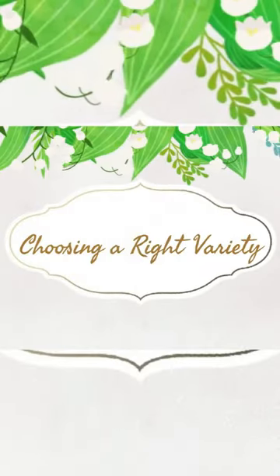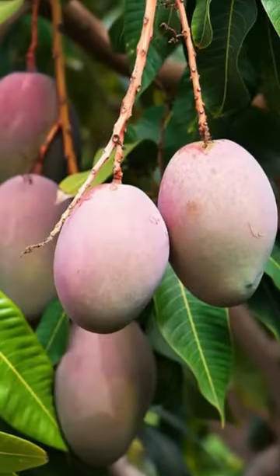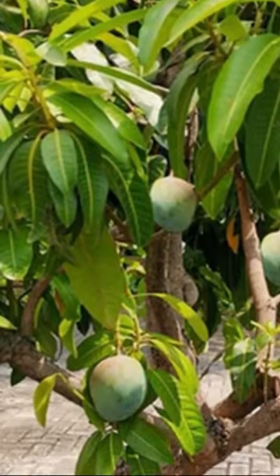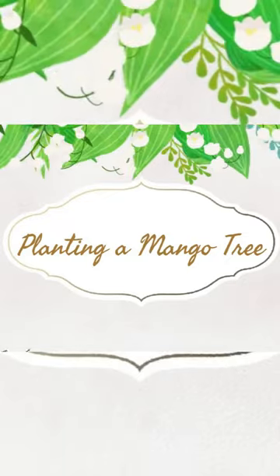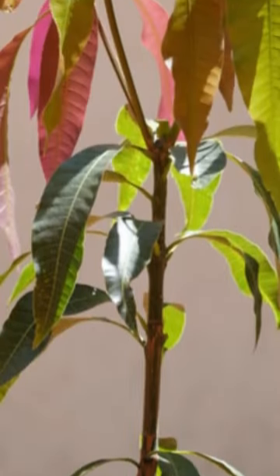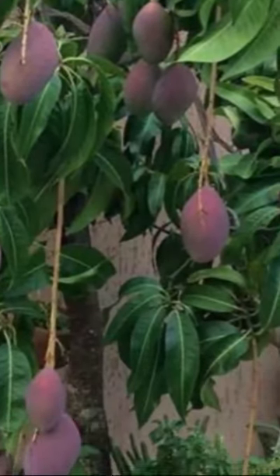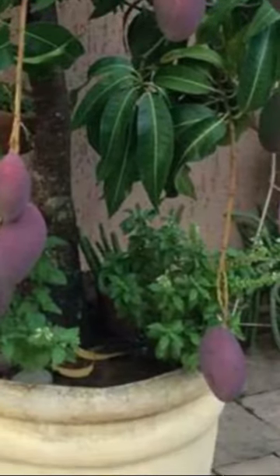Choosing the right variety. A dwarf mango tree grows up to two to four and a half meters tall and can be grown in containers. Planting a mango tree. In the beginning, a two-size bigger planter than the root ball would be sufficient. If you grow a dwarf variety, your compact mango tree will fit well in a 30 to 40 gallon pot once it becomes mature.